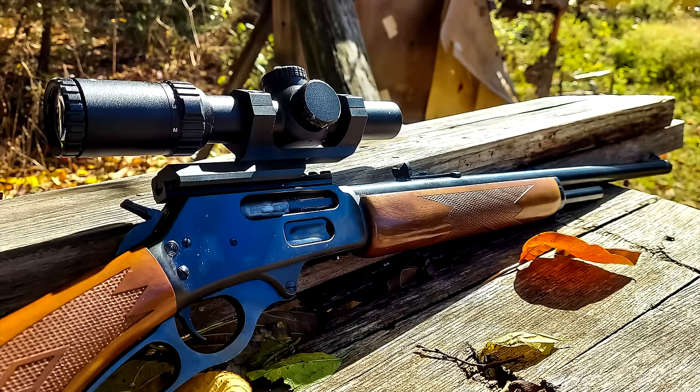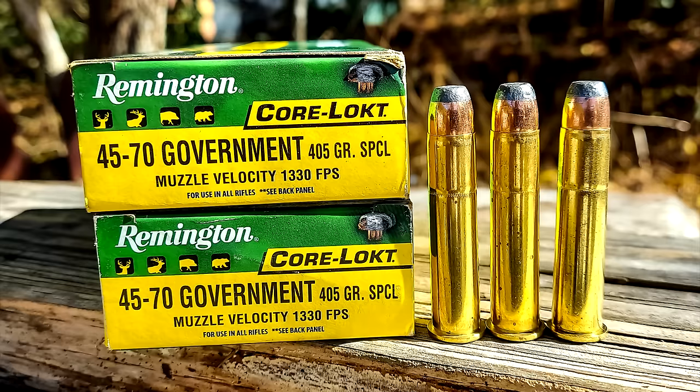Appreciate y'all watching. Comment down below if you love .45-70 — let me know what your .45-70 is and tell me a story about you and your .45-70. My 1895 loves the Remington 405 grainers with that 1330 foot-per-second loading: 0.55 inch group at 100 yards — you just about can't get any better than that. Appreciate y'all watching, we'll see you on the next one!